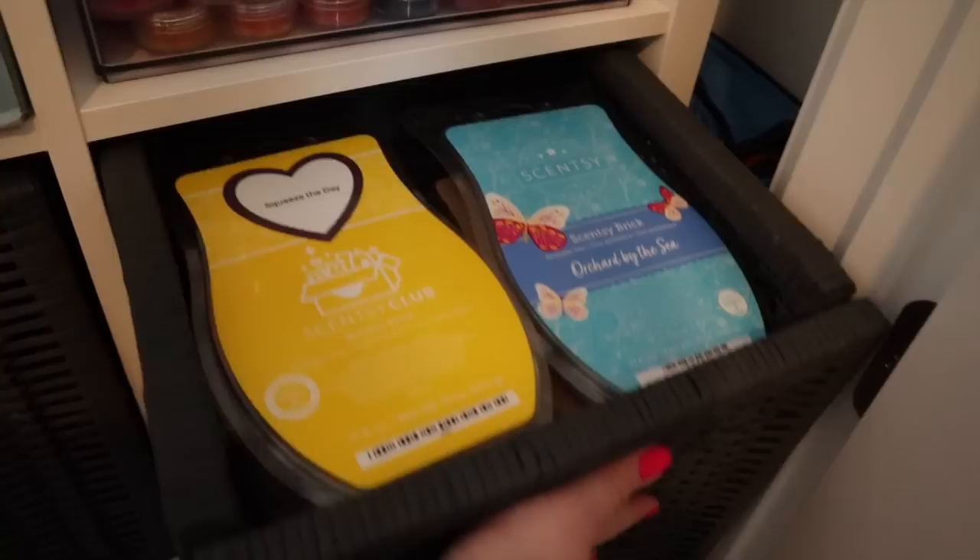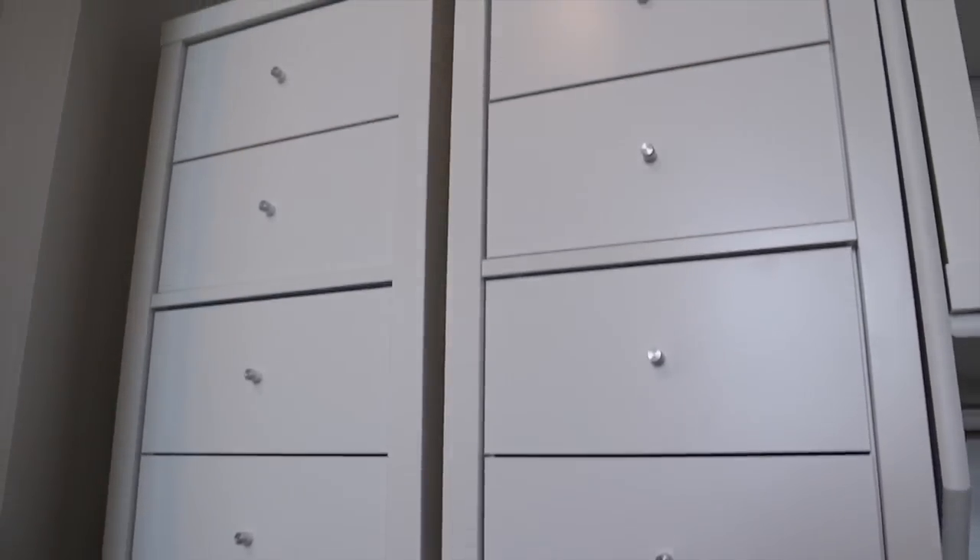There you have it — baskets and drawers of wax! That is how I store my Scentsy bars. I hope you found this helpful. Just to quickly recap: there's no right or wrong way. If you're going to hang your bars, just check on them and make sure they're not getting juicy. If they start to get juicy, lay them flat — in a drawer or a container. If your container has a lid, just don't use the lid, and that should be fine.